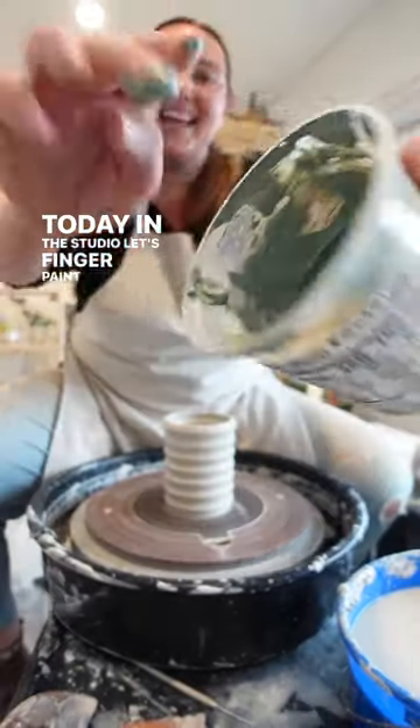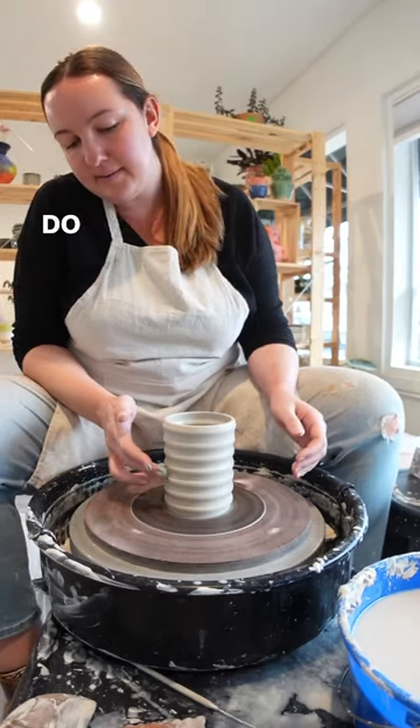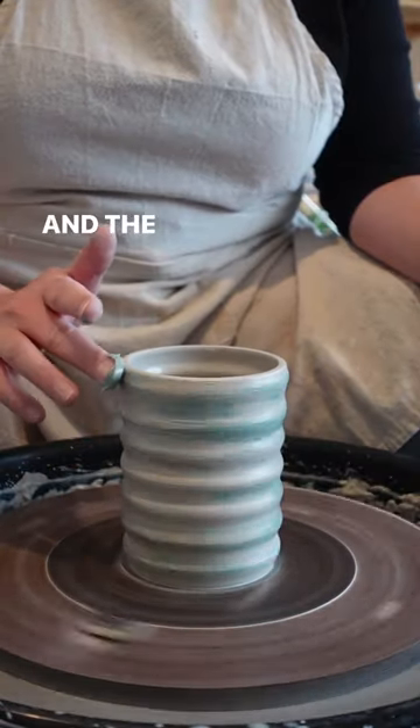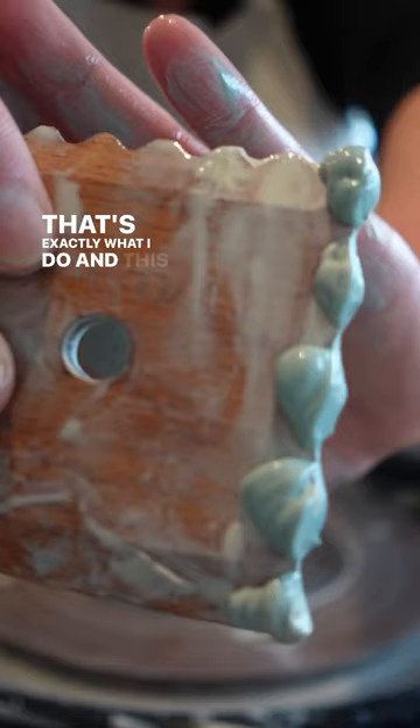Today in the studio, let's finger paint this piece. I always get this question: do you just directly add the slip to the piece as you're throwing it on the wheel? And the answer is yes, that's exactly what I do, and this is how I do it.